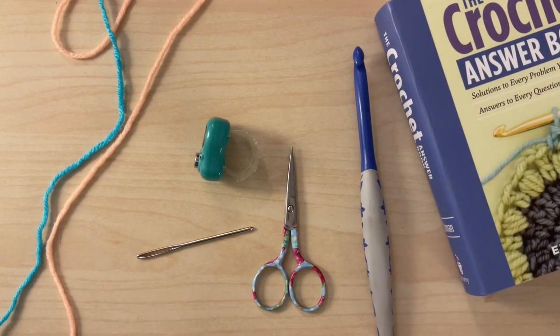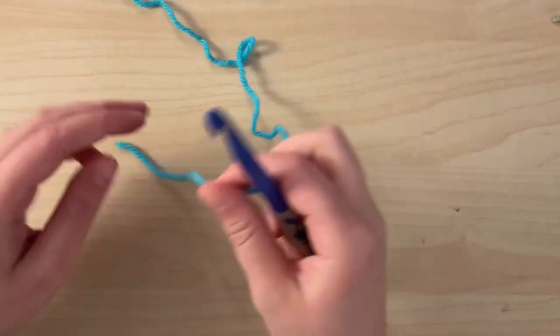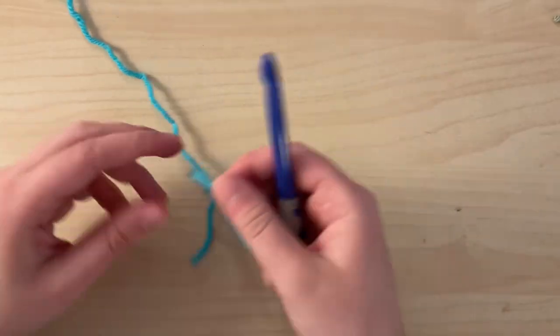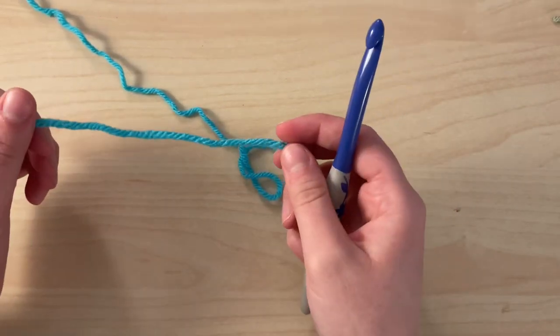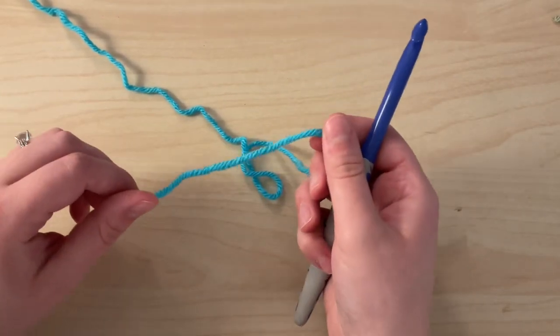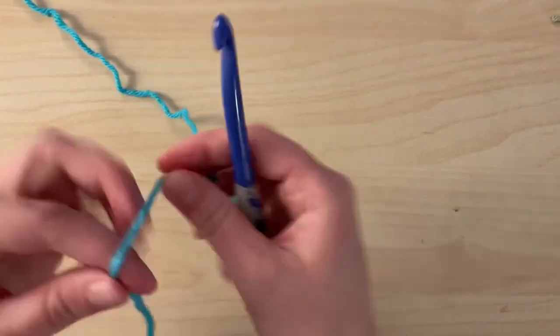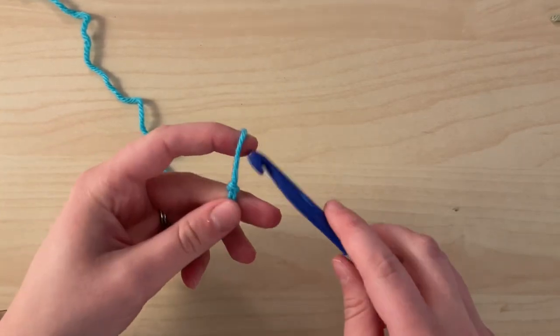So let's get started. The pattern indicates that you'll chain 90. For the sake of this tutorial, I'll be chaining 20. Now if you wish to make this blanket smaller or larger or into a scarf, chain multiples of two. As long as you have an even number of stitches, you will stay consistent with the pattern. So go ahead and chain 90, or in my case, I'll be chaining 20.